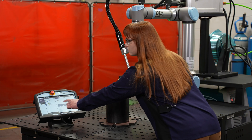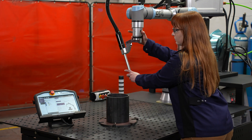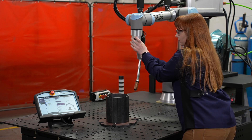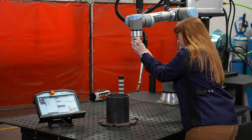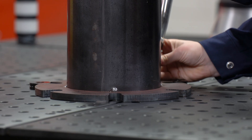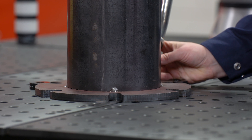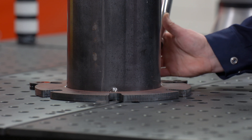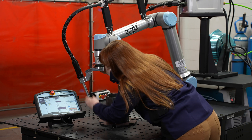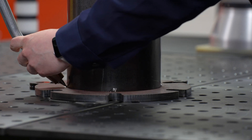Another function within the BotX software is the pipe weld function. For pipe welding we're also presented with a how-to tab covering our approach points, weld start, weld path, and exit. The first initial point will be set with our blue circle — this is our arc initiation. Once saved, the following points will be done with our red button, evenly divided into three different locations so the robot's path can be easily taught around the circle.